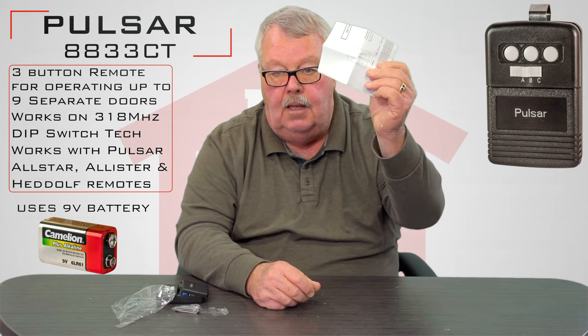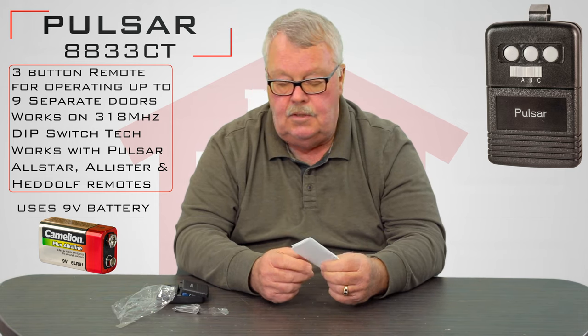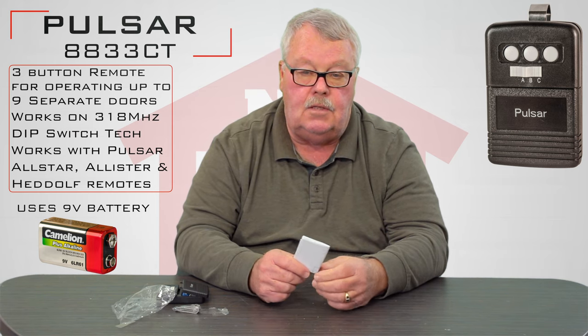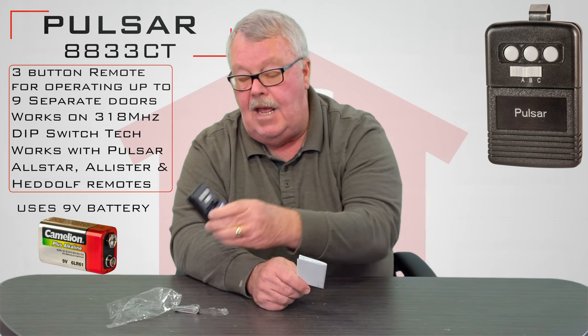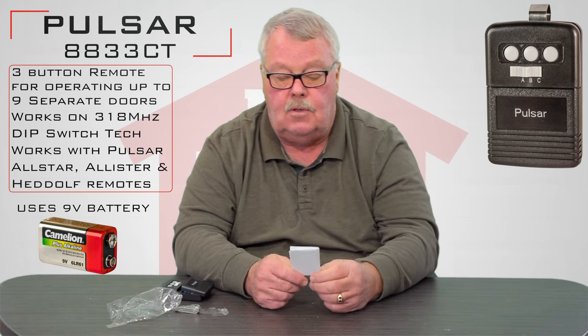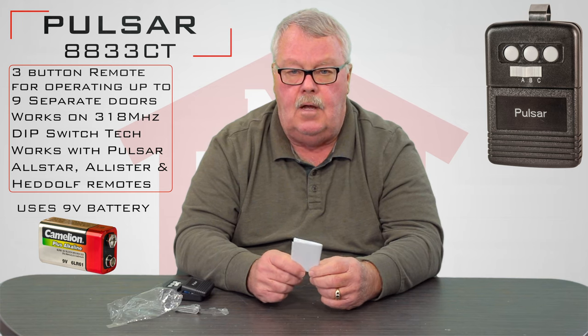The most important part of this transmitter is the instructions, and they come with it. If you've never programmed one of these before, your chances of programming it without reading the directions goes way down, because you've actually got nine different things that you have to program on this transmitter.